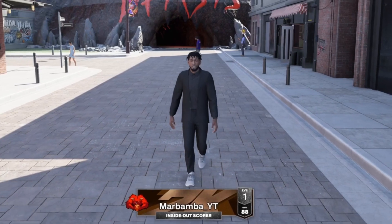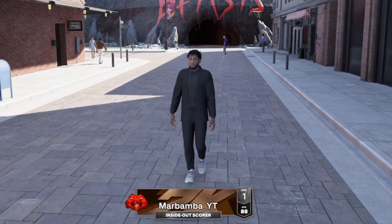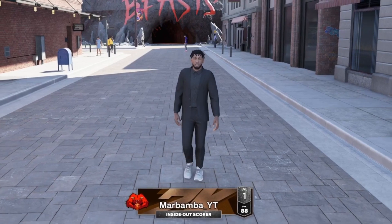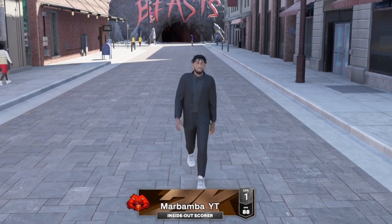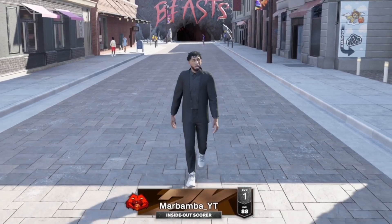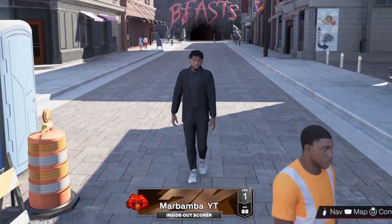Don't say I didn't warn y'all — that is a very high skill jump shot, but if you can learn it, you're going to be on your way to demigod status wherever you play. Now for everyone else, I have a much easier jump shot to learn. It's not as broken, not as OP, but it's still a very good jump shot and still going to get you greens wherever you go.